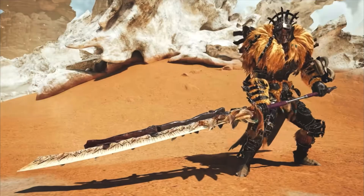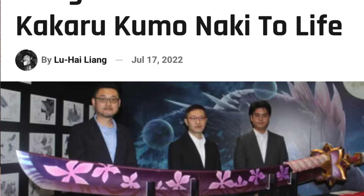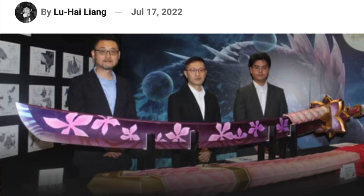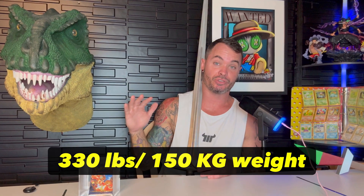How strong is a Monster Hunter longsword according to science? The first thing we need to do is figure out just how long and heavy a longsword for Monster Hunter is. Luckily, this has already been done for us. A real-life one-to-one replica of the Mizutsune longsword has been made, and it came in at 8.2 feet long and 330 pounds.